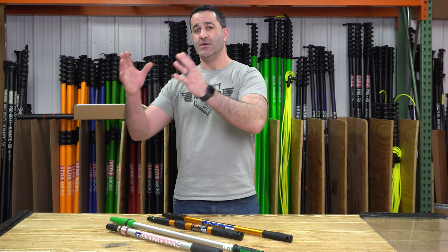Alex with windowcleaner.com. Sometimes you just need a short extension pole, whether you're doing the outside of a residential or commercial job, or the inside. Sometimes you just need a little bit more reach and a larger extension pole is just too tight, too cumbersome, too clumsy. So today I want to highlight some of the shortest extension poles that you can find.